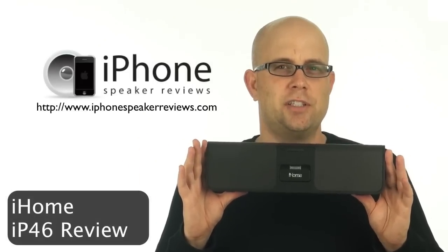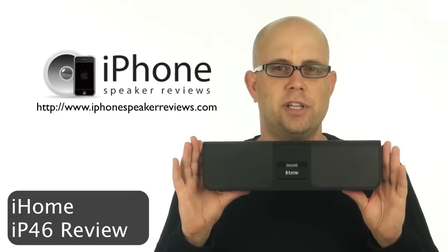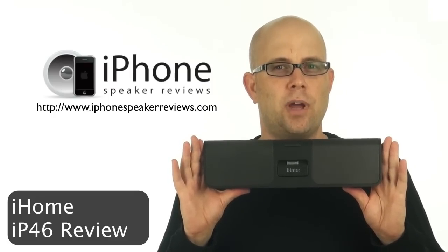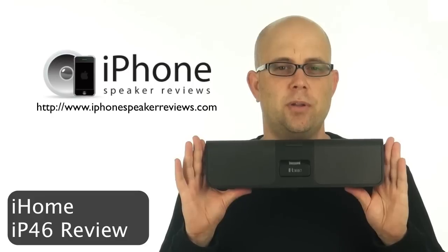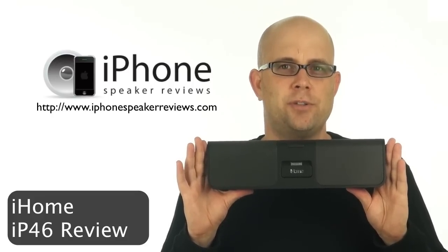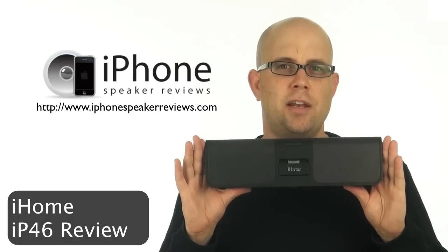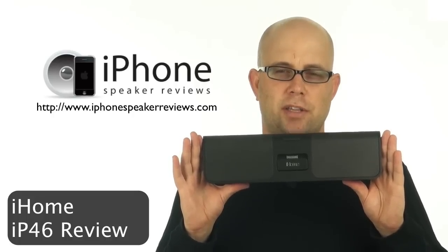This has been Steven Johnson with iPhonespeakerreviews.com reviewing the IP46. If you found this video helpful or you have experience with the IP46 or any other iPhone speaker, please head on over to iPhonespeakerreviews.com and leave a review — it helps us and everyone else out. Thanks and good luck.